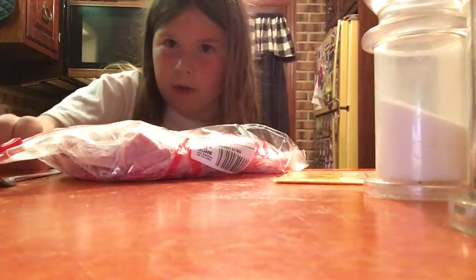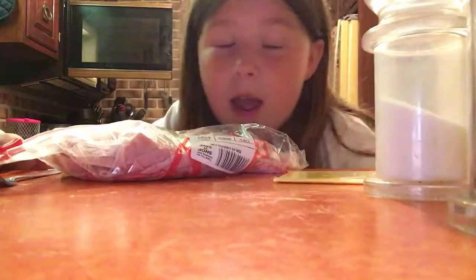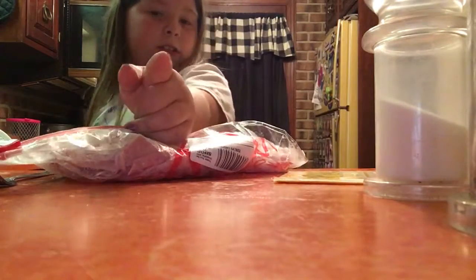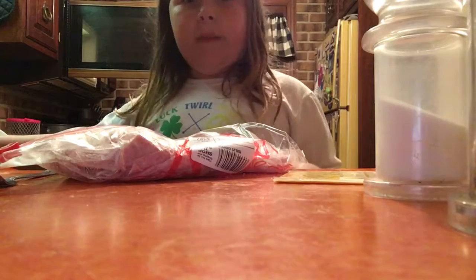Hey guys! We are in my kitchen again, and I know it's really late here. My microwave is soaking, so that means we'll probably be cooking something. I'm actually gonna be moving soon, so I will give you a tour of this house before I move.